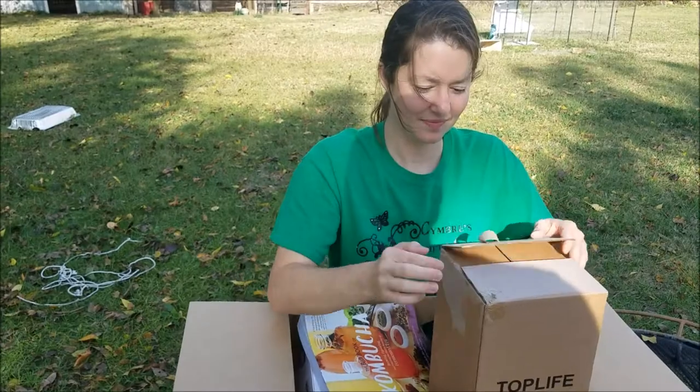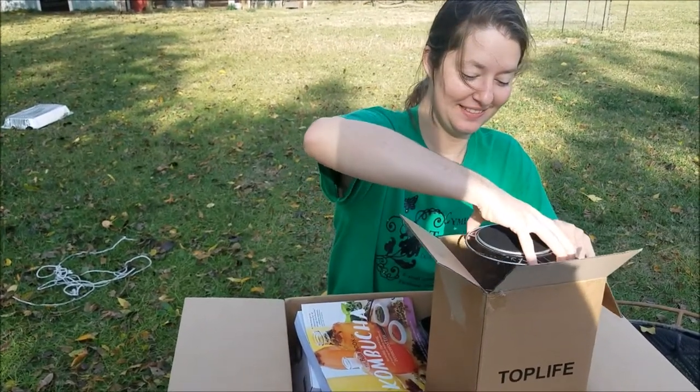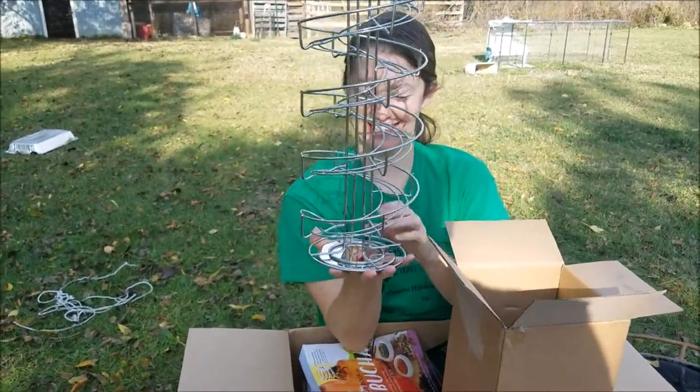It's supposed to be your birthday present. Yay! Egg Skelter. That was on my list. Woohoo!